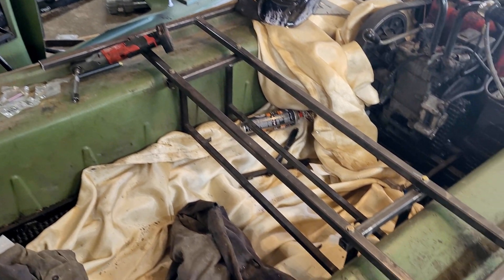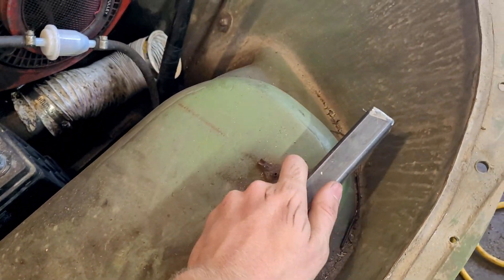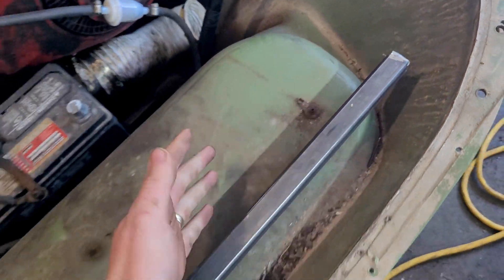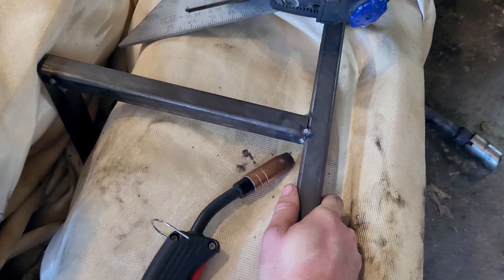With everything welded up and put back into place, it appears that we have really excellent rigidity — I can hardly move that at all. But if we head up to the front, we can see that there is some movement here that still needs to be reinforced. Looking at the other side, I've already made a support and tacked it into place, and the arm on that side has excellent rigidity.